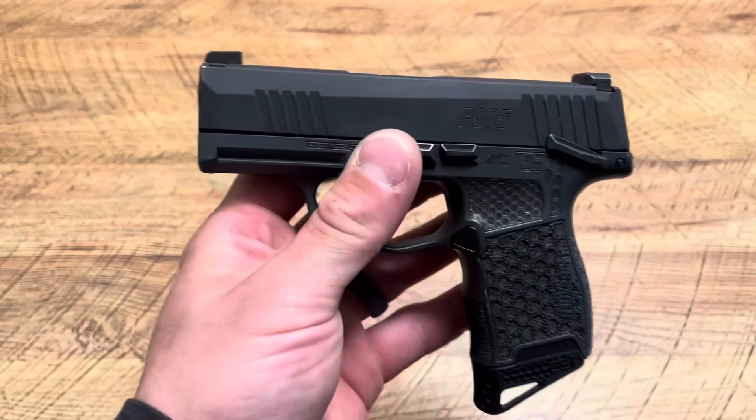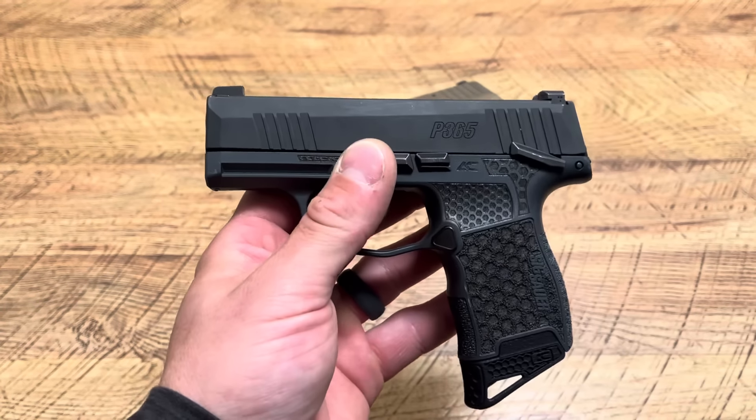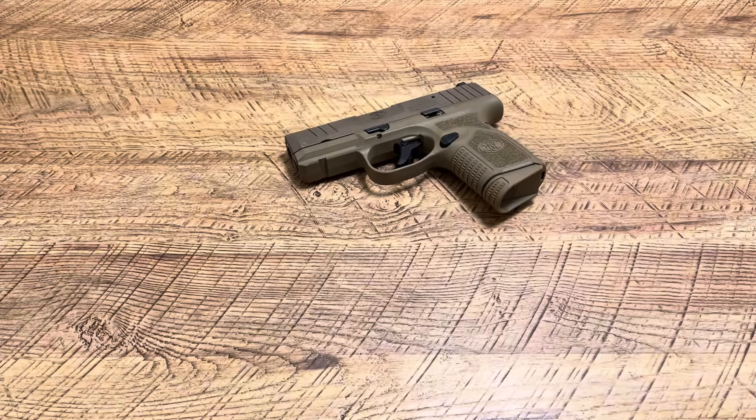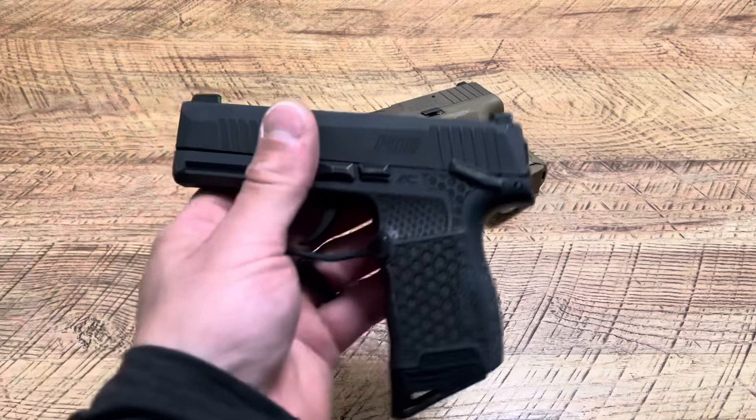Like I said, the Sig P365 is a great shooting handgun — the micro 9 that set all this off. We wouldn't be talking about this if it was never designed, so I always give the P365 utmost respect because it has brought me some of my favorite handguns: the Shield Plus, Hellcat, FN Reflex — that whole sort of thing.